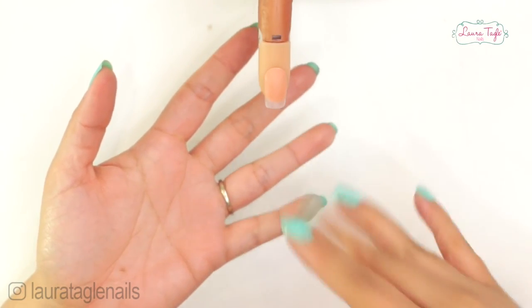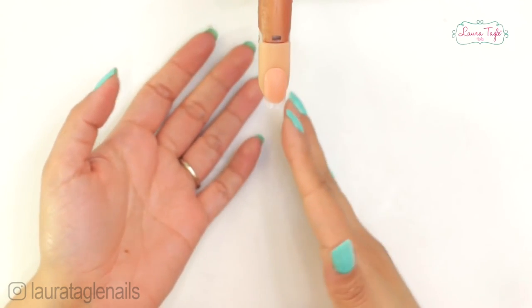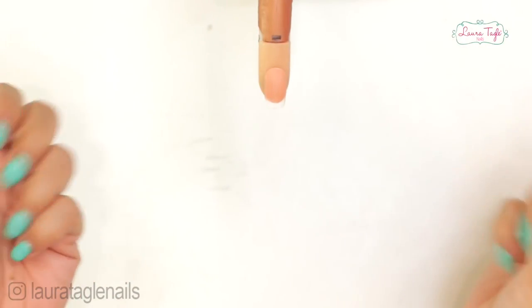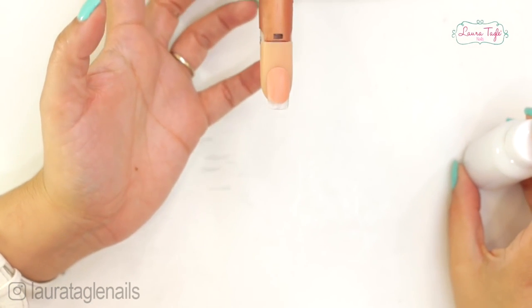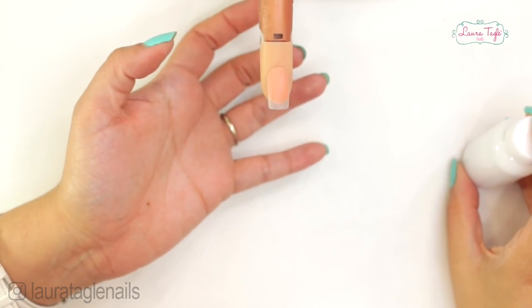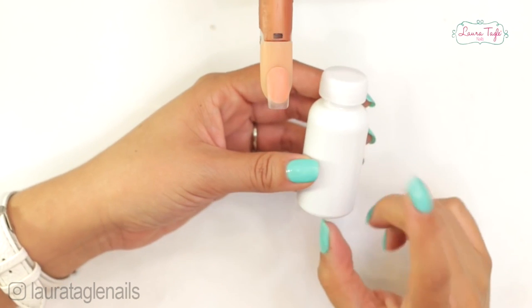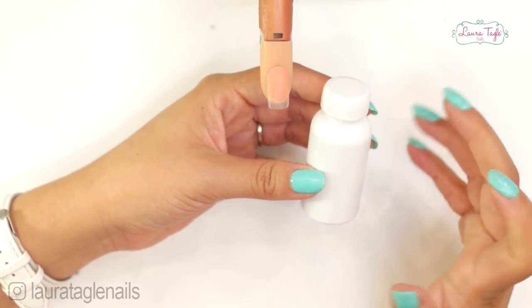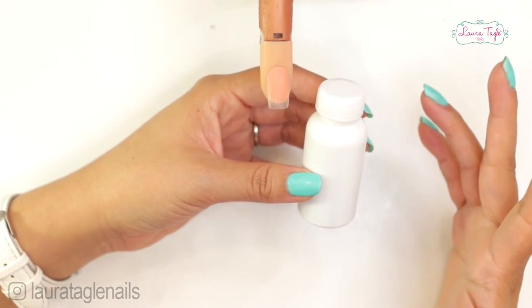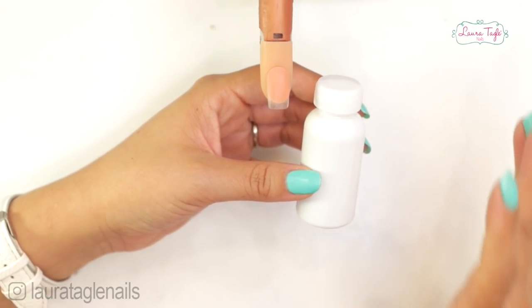Some disadvantages of the acrylic technique: the monomer always has a very strong and peculiar smell, and some people won't be able to stand it. That's why I advise you to work in a well-ventilated room if possible, with an extractor nearby. And that wraps up the acrylic nail option.